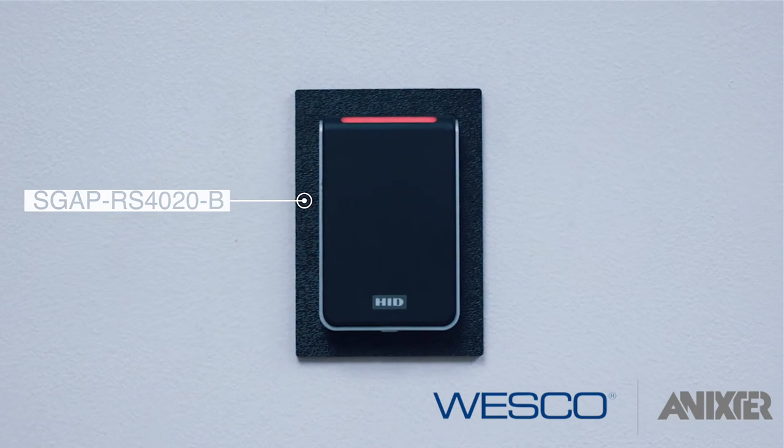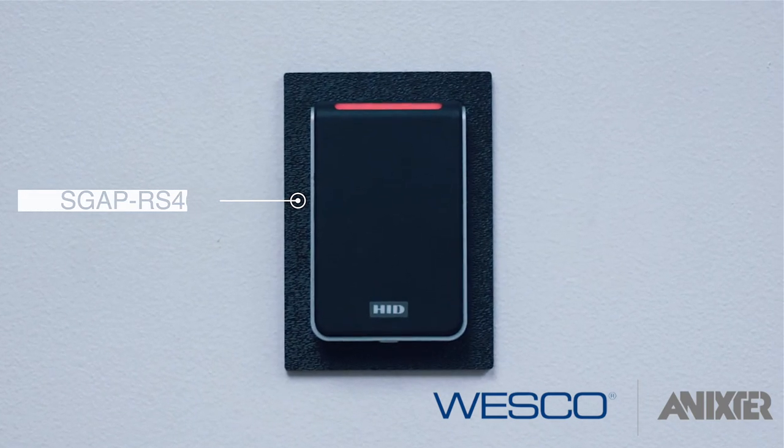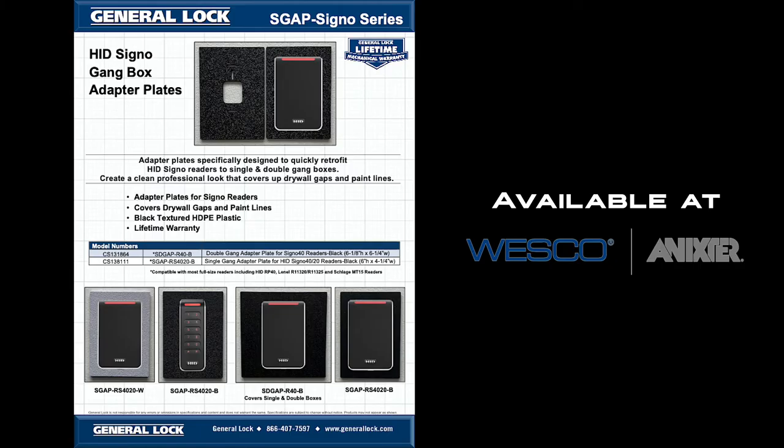A simple and effective solution for a major upgrading problem. For more information, visit www.fema.org.